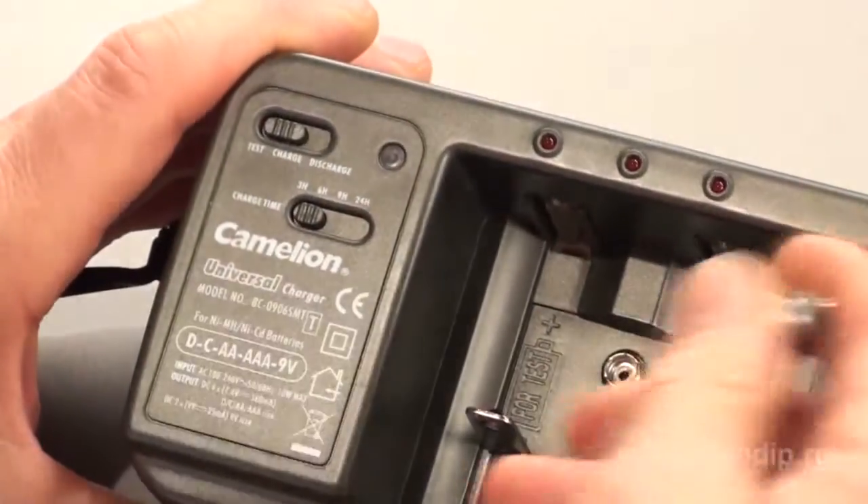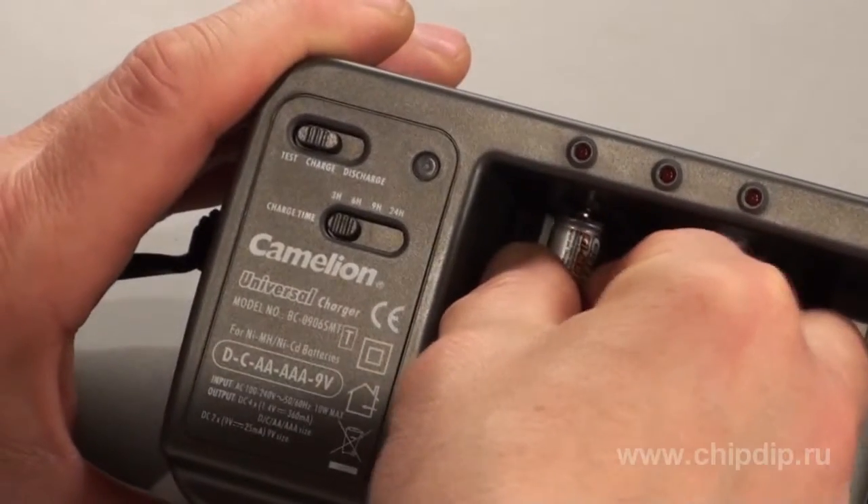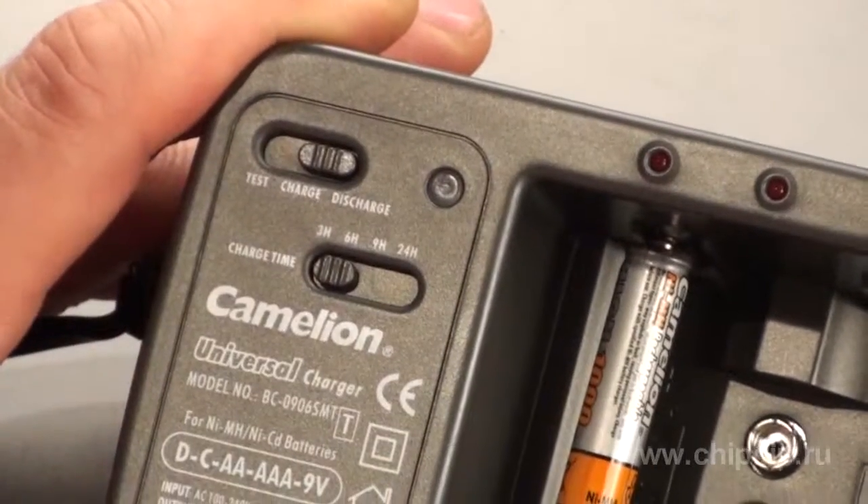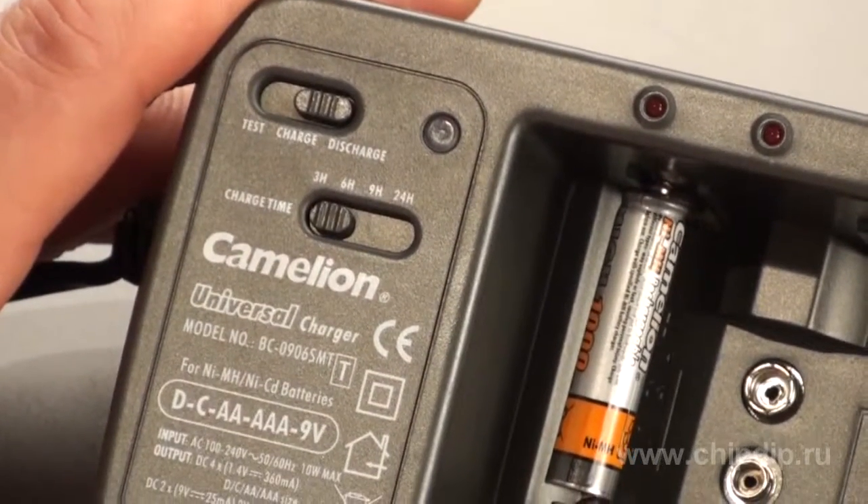Test the battery once again after charging. If you need to discharge batteries, turn the switch to the discharge mode and insert the batteries. While discharging is in progress, the indicator is off. The discharging function is used for complete discharging of batteries before charging them. This prolongs the lifetime of NiCD batteries, which have the memory effect.